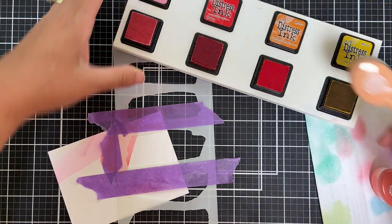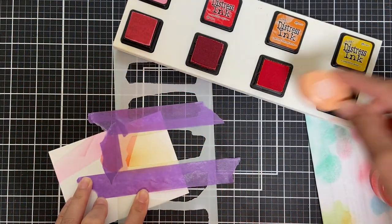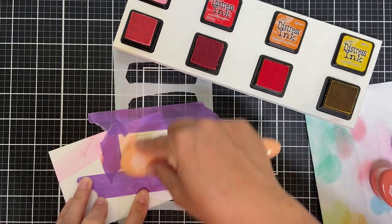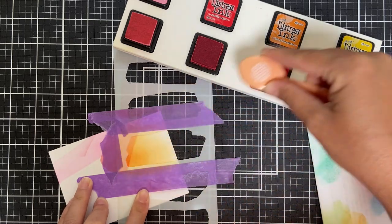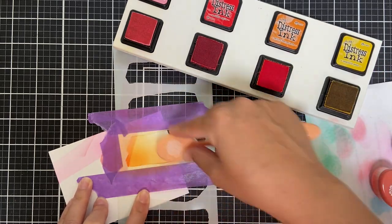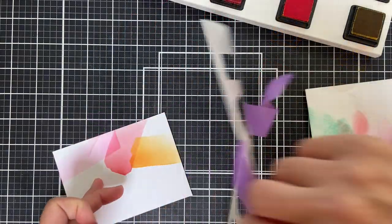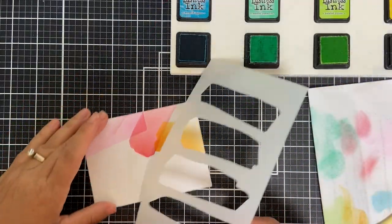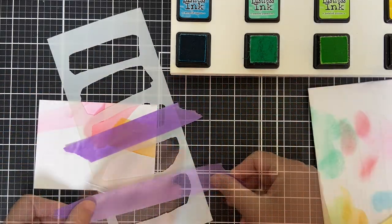I'm using some purple masking tape — a lot of times I use Post-it tape. Here I'm doing Spice Marmalade, and again here's the magic: when the blended paint strokes overlap, so you get a little bit of that Spice Marmalade paint stroke overlapping with the Candied Apple, it's like — forget about it. That's the best thing ever.